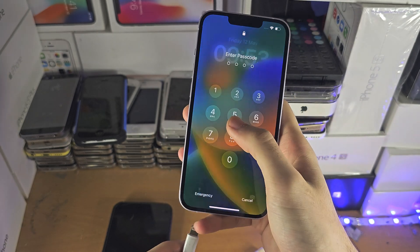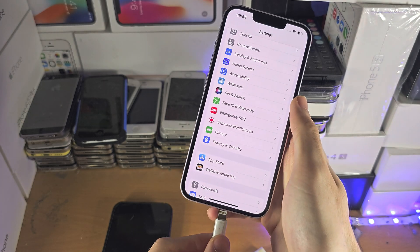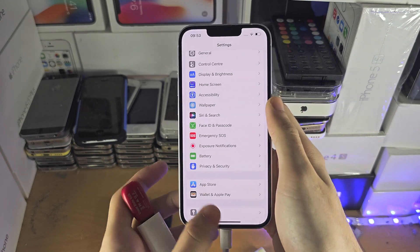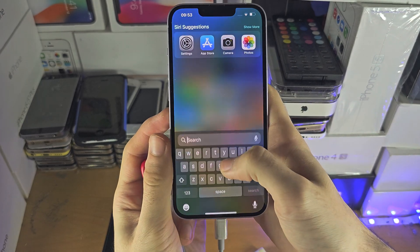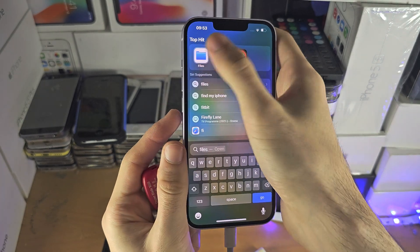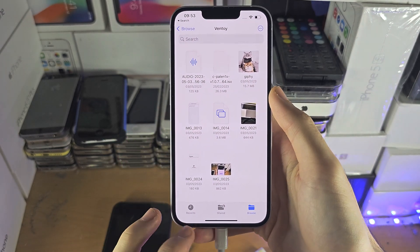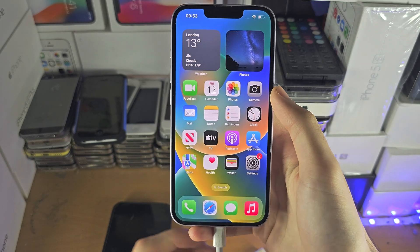Do remember though that if you're connecting an external storage device — I'm connected to a storage device here — you do need to open the Files app to use it. Right here, this is my external storage. With other adapters they should work plug and play.